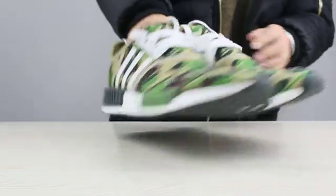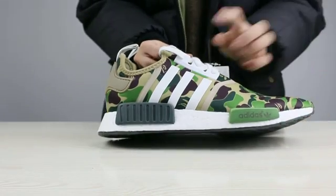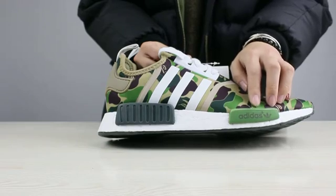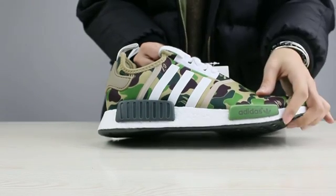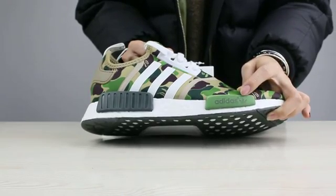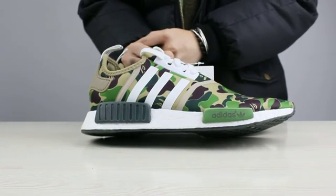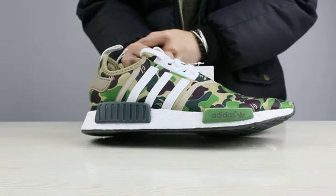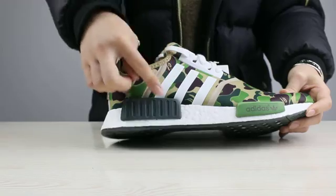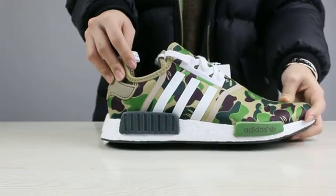Now let's come to the side of these shoes. The first part I wanted to show you is this part — especially the Adidas logo in this part. I think you guys can see our version is the correct one. And there are three white lines on it. This is one side of the shoes.